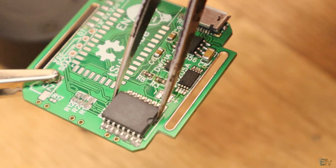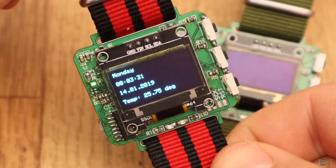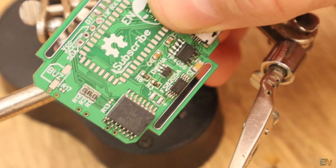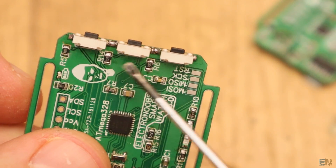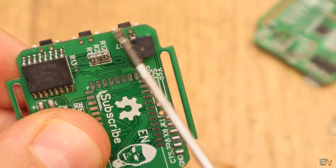Now solder the real-time clock on the back — the DS3231 chip — and that will give us the date, the day of the week, the temperature and the alarm interruption. Solder the rest of the resistors for the real-time clock chip, the resistors for the push buttons and the push buttons as well. Also solder the small LED and its resistor and the buzzer on the back.